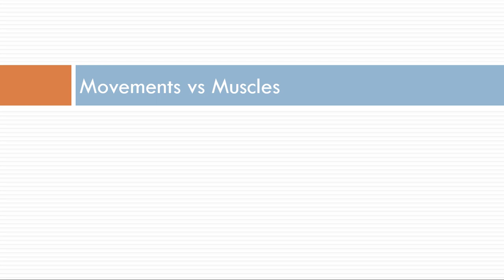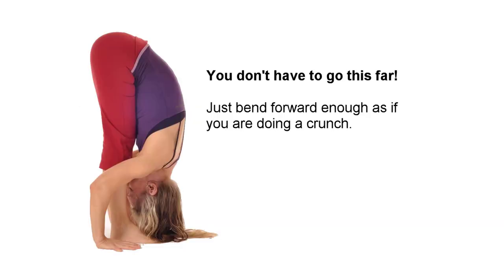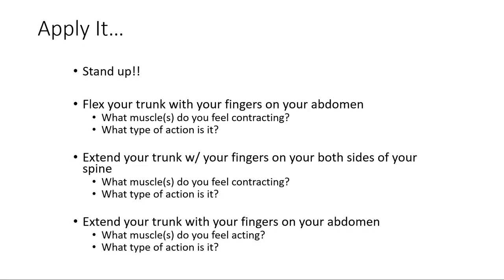To show you the complexity of what you need to manage, stand up and palpate the front of your stomach — put your fingers right on your six-pack, your abdomen. Bend forward a little bit and identify what you feel. You probably felt nothing — maybe the skin bunched up a little, some tissue, but not a lot of muscle contraction.